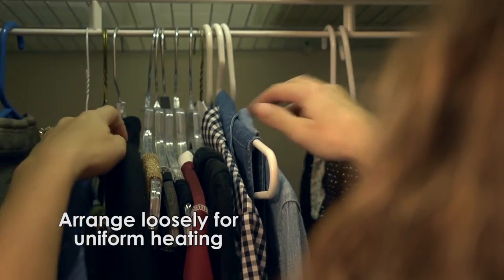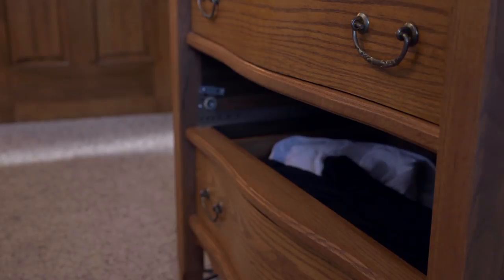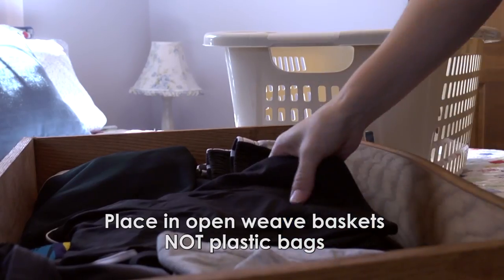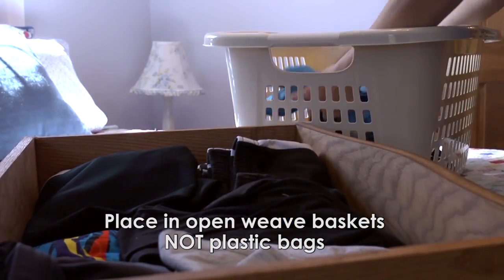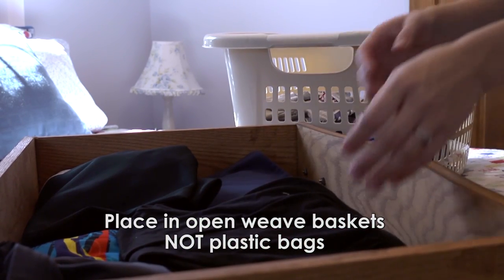All clothing and fabric items should be arranged loosely to allow uniform heating, including dressers, drawers, and closets. Drawers may be removed from dressers to improve air movement. Tightly packed items may also be moved to open-weave laundry baskets, but do not place them in plastic bags.